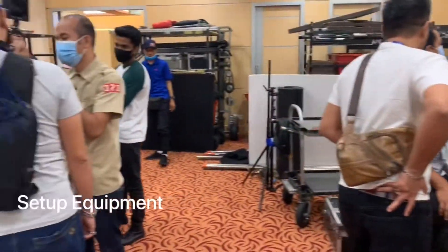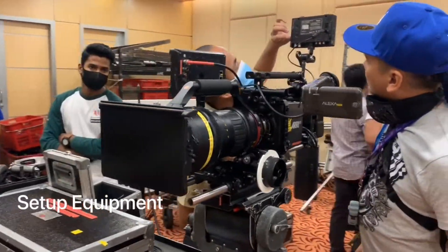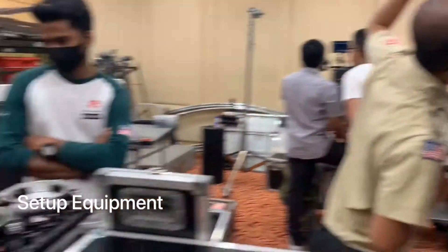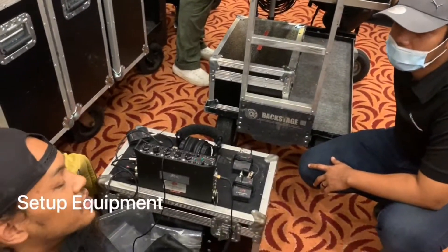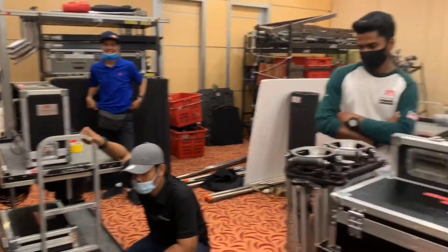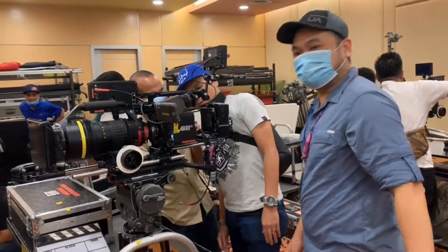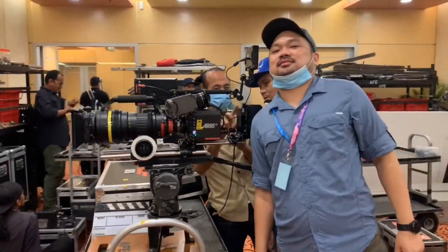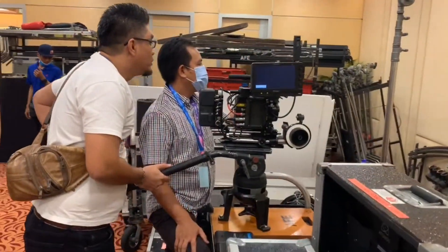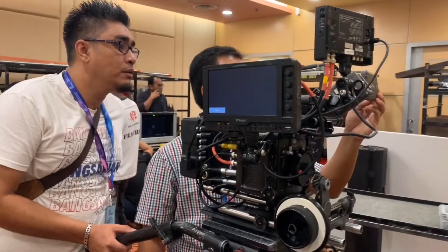Semua version equipment. Untuk persiapan syuting — kamera. Ini check audio. Semua yang nampak. Masih-masih peserta semua first time nak guna equipment yang diberi ni. Ni kamera kita yang akan guna. Group B.